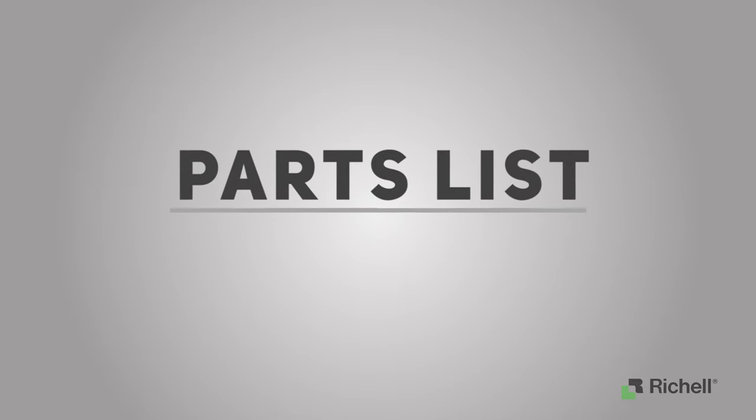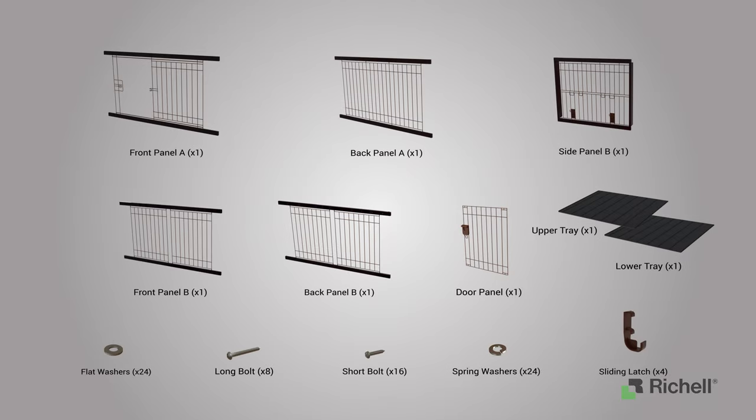Start the assembly by checking the parts list. Verify that the following parts are included with your assembly and check the assembly for the following hardware. A Phillips head screwdriver is recommended for this installation.